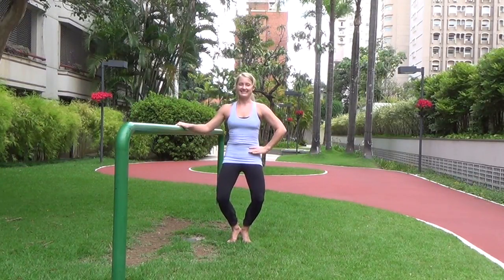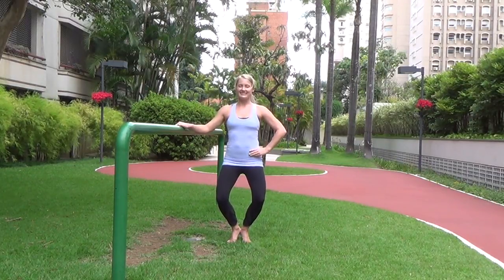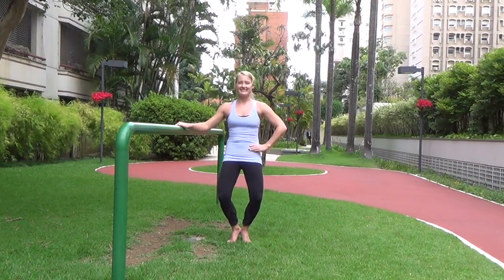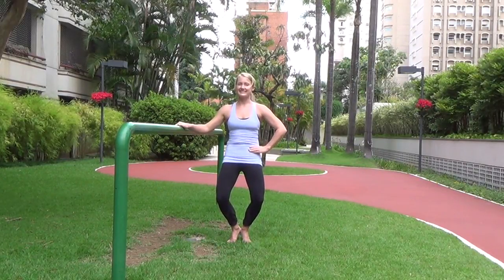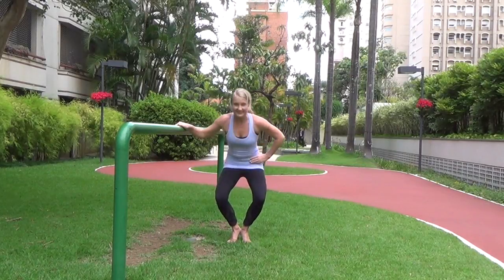Now let's tuck those hips forward — release, forward, release — keeping those knees bent at your low point. Good. Don't arch the back when you release from the tuck. Pull your abs in as you tuck those hips forward.